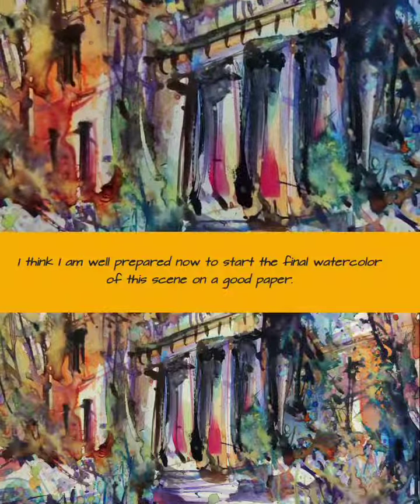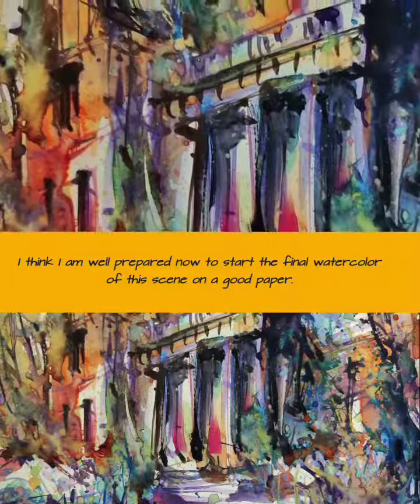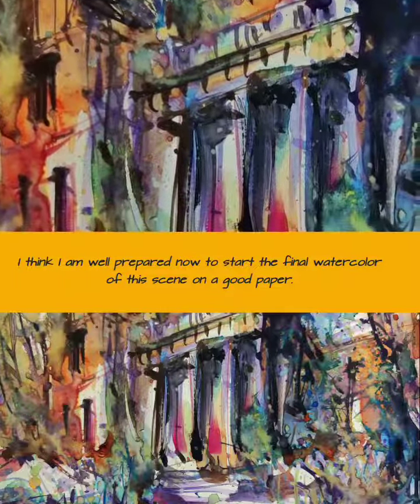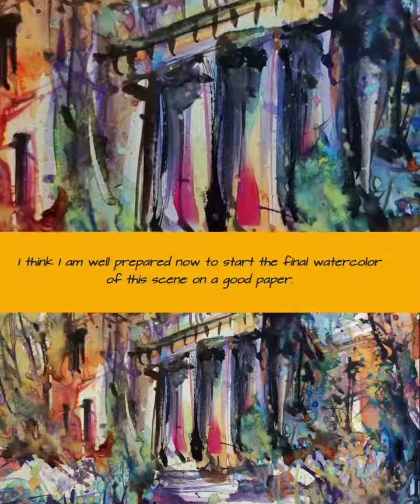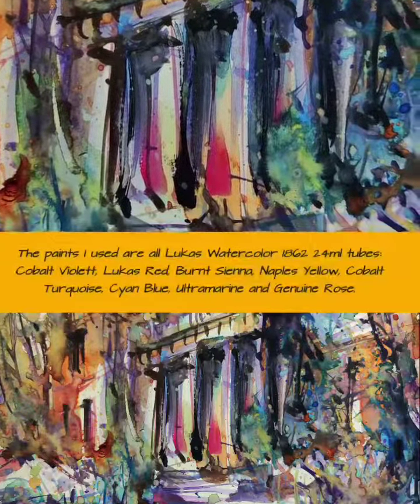I think I am well prepared now to start the final watercolor of this scene on good paper. The paints I use are all Lucas Watercolor 1862, 24-milliliter tubes: Cobalt Violet, Lucas Red, Burnt Sienna.